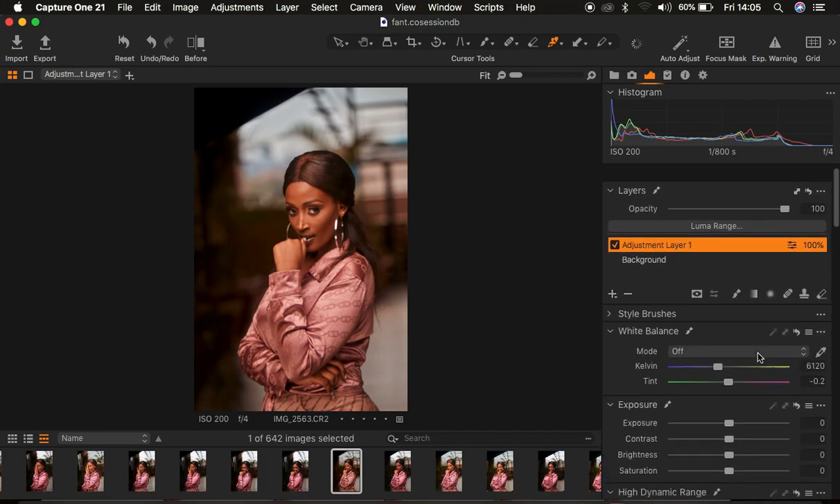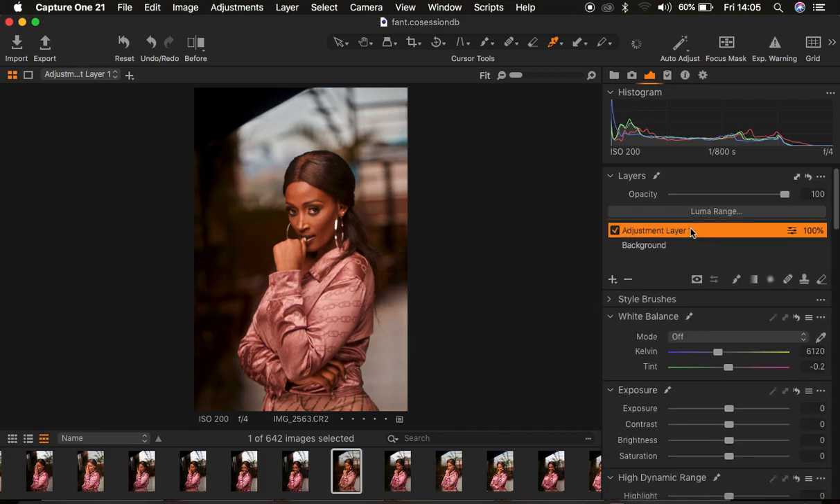I'm going to right-click on the fill adjustment layer and come to Clear Mask — that will eliminate the color grading from the overall image. Then I'll get the brush tool. With the brush tool selected, press M on the keyboard to activate the mask, and you can see it in real time as you're painting. Just paint on only the skin tone areas so you don't affect other areas like the outfit. I'm basically painting on areas that have skin. After doing this, pressing M shows it has only affected the skin tone of the model.